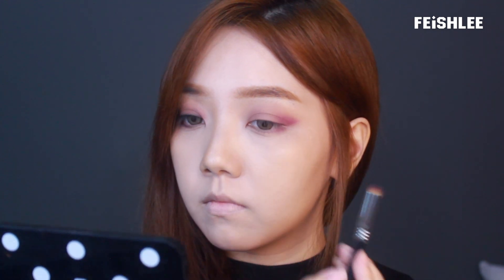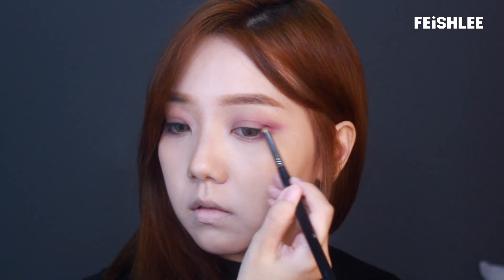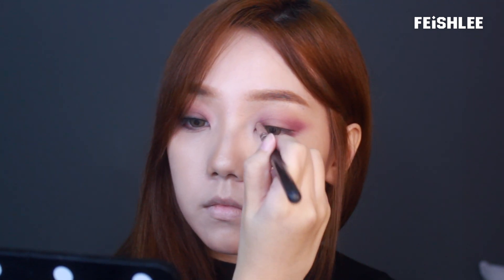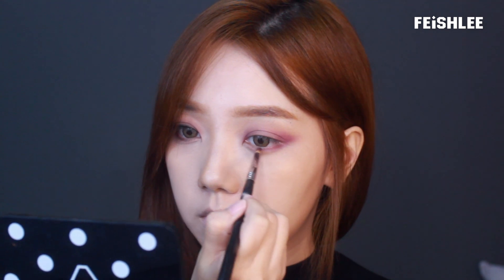And then I'm gonna apply a darker purple color onto the inner and outer corner. And also apply a little bit onto the lower lid.